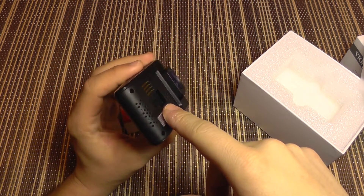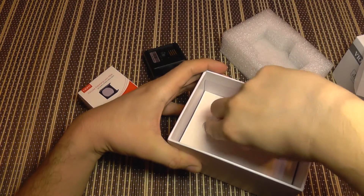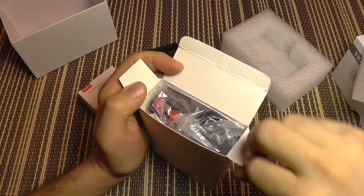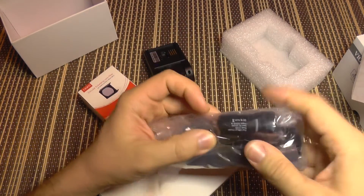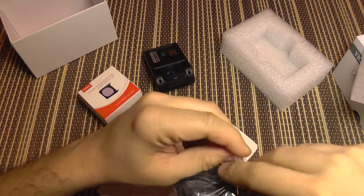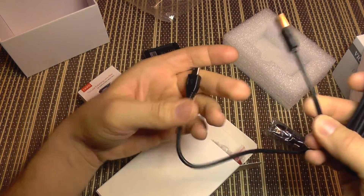The docking will function as either a simple holder for the camera or as the GPS antenna. This is the full option version, so it comes with all accessories included. First, it comes with a power kit — a 5-volt power supply with two USB plugs and a long cable.